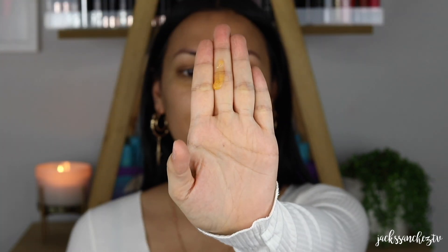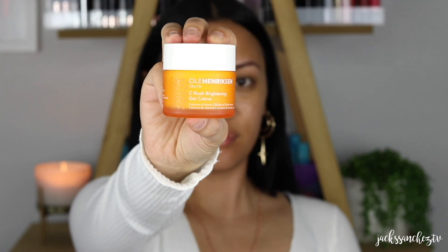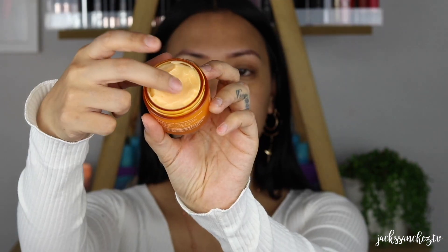Now going in with my favorite everyday serum. This is by Lulah Henriksen — this is the Truth Serum. I'm just patting that into my skin. And just finishing off my prep with Lulah Henriksen Seabrush Gel Cream. It's super moisturizing, it absorbs so quickly and I just love it as a primer.